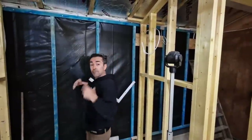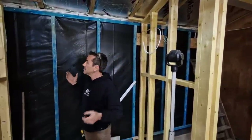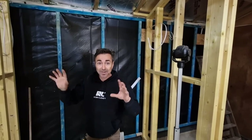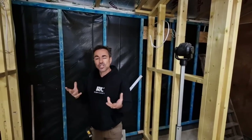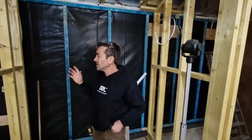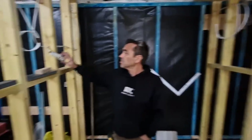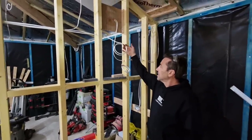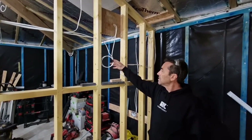We'll run our ceiling thermal board down and against it, so there's no chance of us fixing into it. I want everything to be on the warm side — cabling on the warm side. We go around and photograph every single cable and run position, so in the future if you want to do any work you know roughly where the cables are. That's a useful trick.